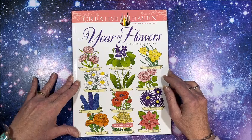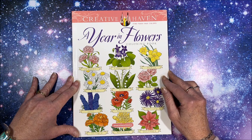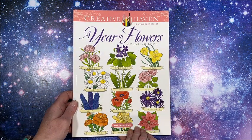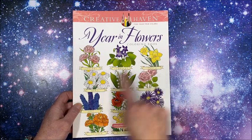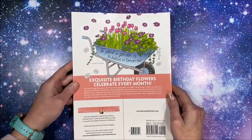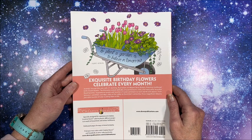Hello everybody and welcome back to Lisa's Coloring Corner. I picked up a new Creative Haven book — I believe this came out not too long ago. It is called Year in Flowers and it is illustrated by Jessica Mazurkiewicz. Her books are so beautiful. Here is the front cover, which shows all the flowers from each month throughout the year. You can get some coloring inspiration from these pictures. The back cover reads: 'To plant a garden is to believe in tomorrow — exquisite birthday flowers celebrate every month.'